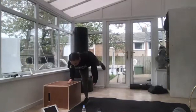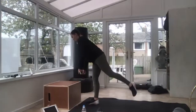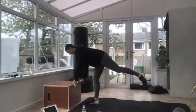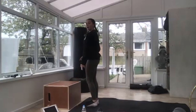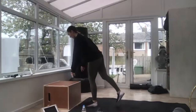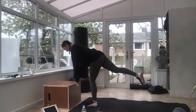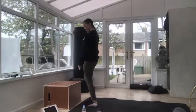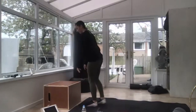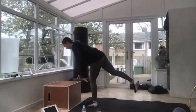Single-leg RDL — pick a leg, we're going down, down, hold it, back up. Down, down, hold it, back up. Out, out, pause, pause. Three, two — swap your leg. Out, out, pause, pause — a bit of balance. Push your hips back, you want to feel it at the back of your leg and your bum. Ten seconds — out, out, pause, pause, one more. Three, two, good — you've got a one-minute rest.